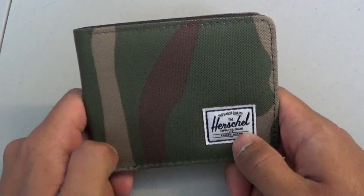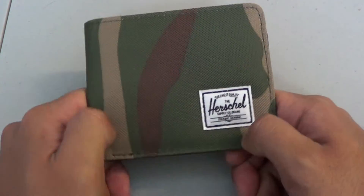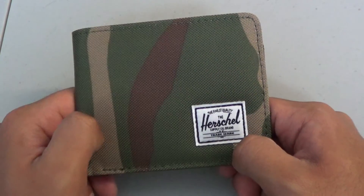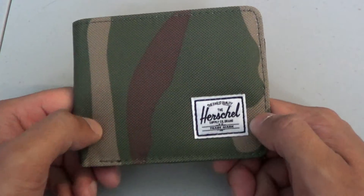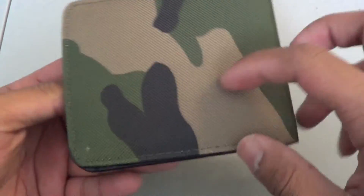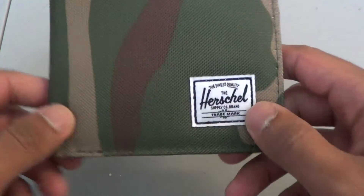It's a pretty cool wallet. If you don't like the Woodland Camo color, they do have other colors that you can find online — Amazon, HerschelSupplyCo.com, or even your local store. So yeah, that's my review. Hope you enjoy it. I'm pretty sure I'm going to love this wallet. Alright, you guys have a great day.